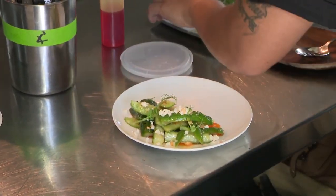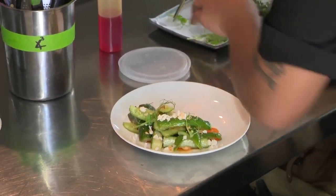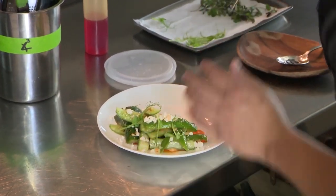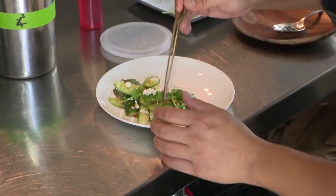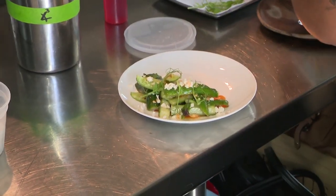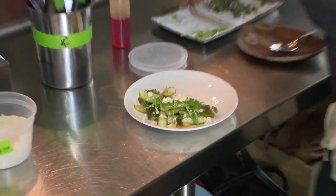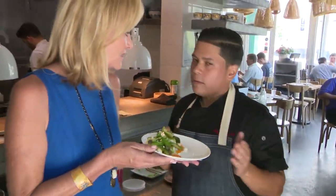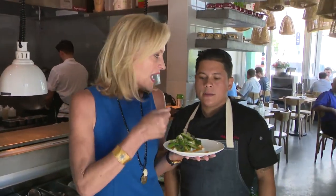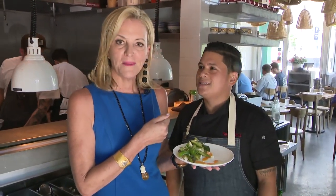It looks light and refreshing, and it has its kick, which is also refreshing in the hot summer. It's kind of funny how spice can be refreshing. It's a nice little appetizer or side salad — smashed cucumber salad. Amazing. I'm Lisa Petrello and that is your digital bite.